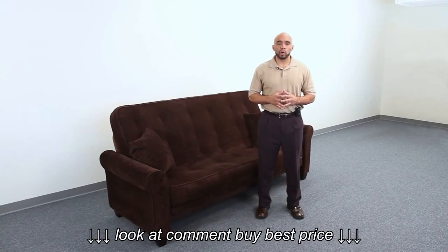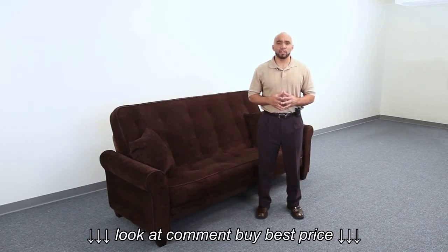Thank you for purchasing the Newport Futon Sofa Sleeper. This product was designed to give you many years of sitting and sleeping comfort. Please watch our simple instructional video.